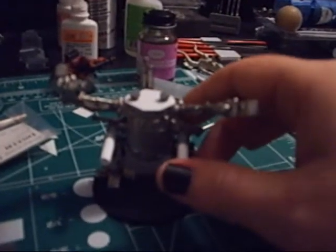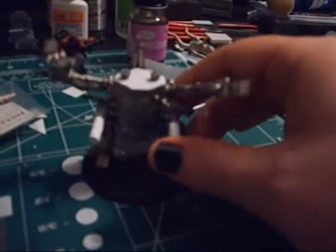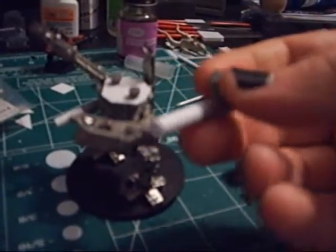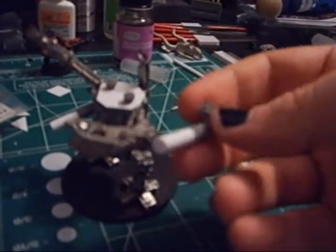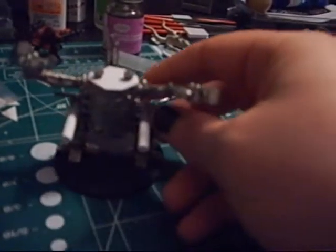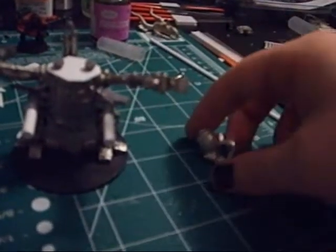Back here you can see my def dread. I wanted to make it so I wouldn't have to buy a whole lot of dreads with different options, so I put magnets on the side as well and I've made these little custom big shootas just from regular old orc shootas from the kits they released before the new codex.